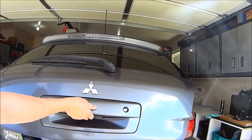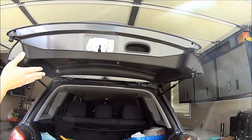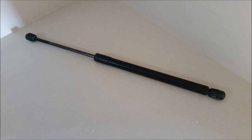Hi guys, thanks for joining me. Today's quick video is to help those who have a boot or trunk lid that's limp. You may think that this is something that's very hard to fix and you may go and get a quote from the dealership or from a mechanic shop — and what you're going to find is that you're going to get ripped off.